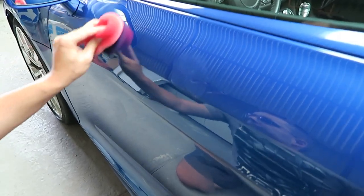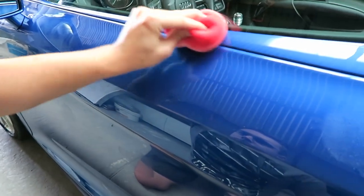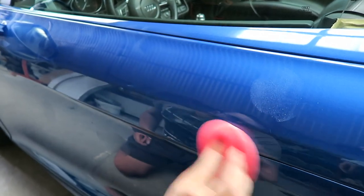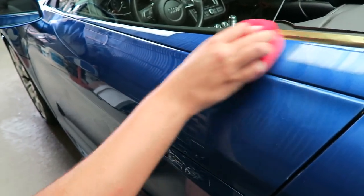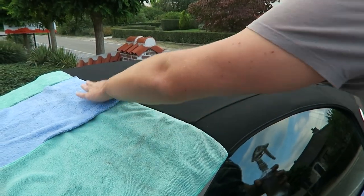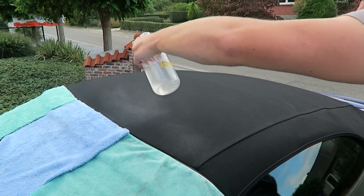Then I used Soft 99's Fusso coat on here. The reason I chose it is because it gives you really good durability and it's not expensive — an entire top is like 20 or 30 euro. It actually performs really well. With just one layer on my yellow Megane RS I got about 11 to 12 months of durability, which is what they claim. So I just threw on two layers on this car and wiped it off.